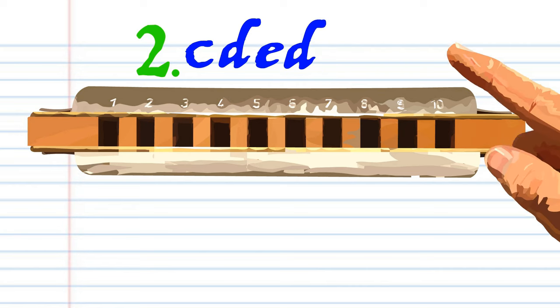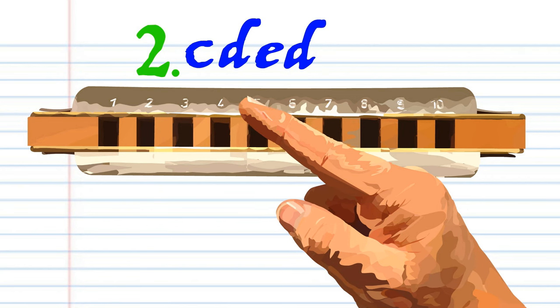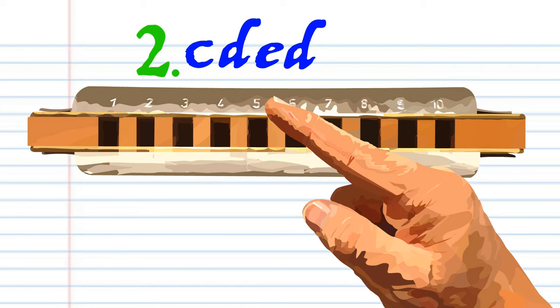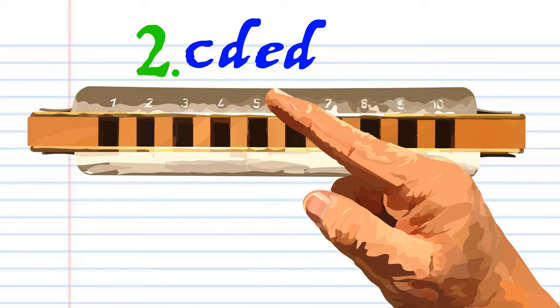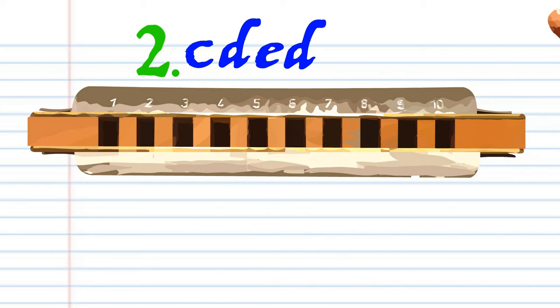For Phrase 2. Blow into 4. Breathe in through 4. Blow into 5. And breathe in through 5, breathe in through 5, breathe in through 4. And breathe in through 4. Practice this until you end up with something that sounds like this.